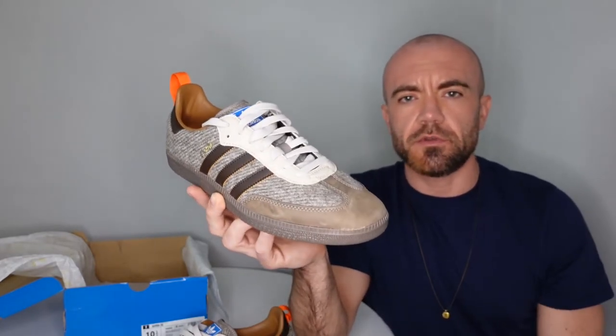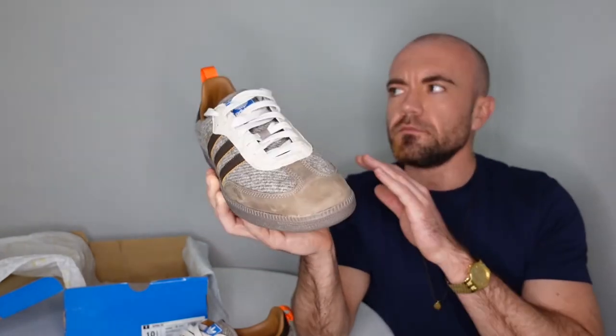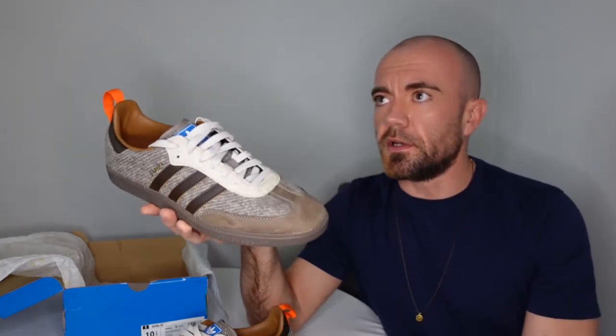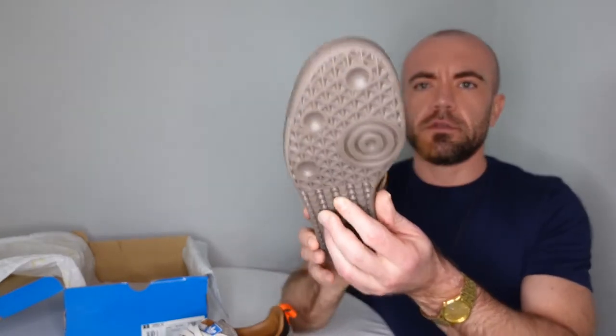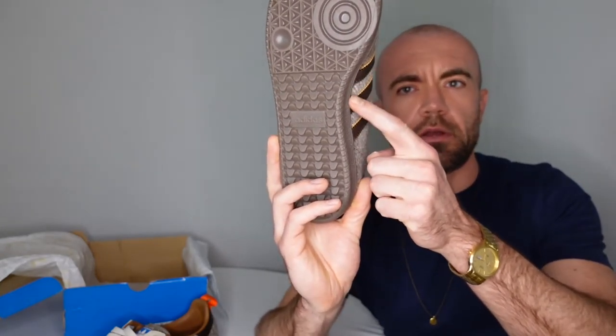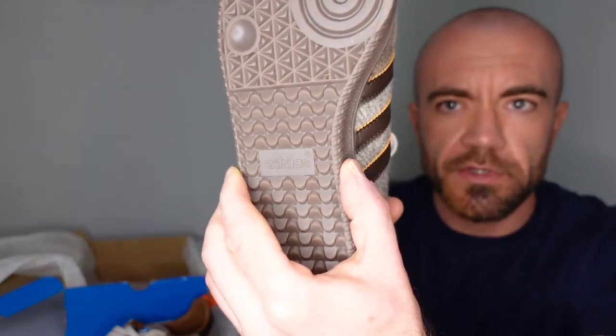Fit feels good lengthwise. I'm a 10.5, these are a 10.5 — I have just a little bit of room in the toe, which is not a bad thing. Now the issue with me in shoes like this — and the Superstar, Stan Smiths too, same goes for Vans, Chucks — any shoe that kind of has this flat bottom and this shape of outsole: I have kind of a wide, flat foot. So the instep here always hits my arch in a weird spot because of how narrow it is right there, and my foot wants to kind of spill out over that.